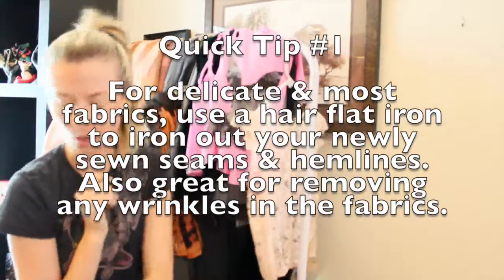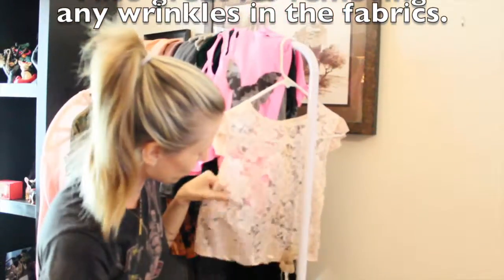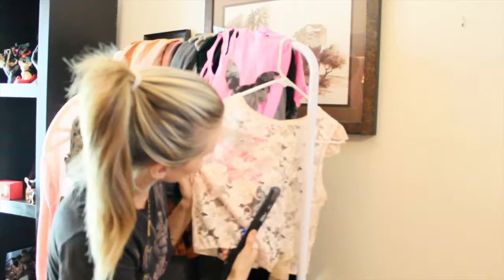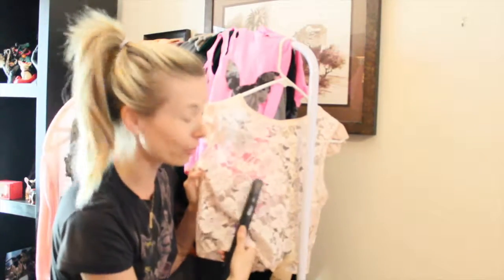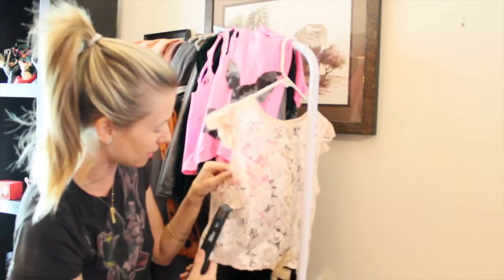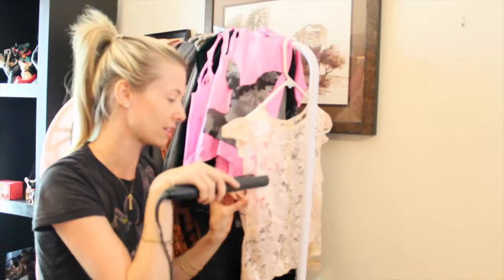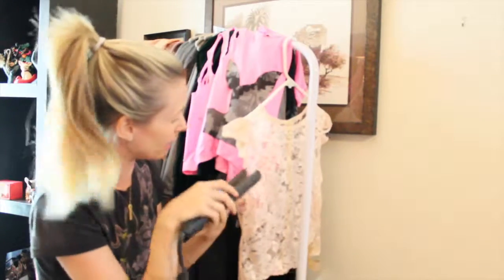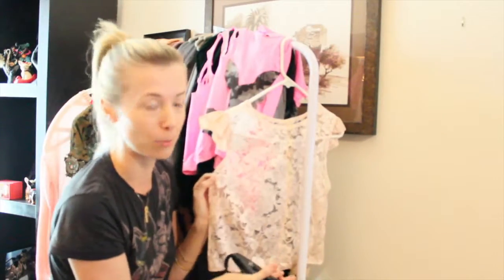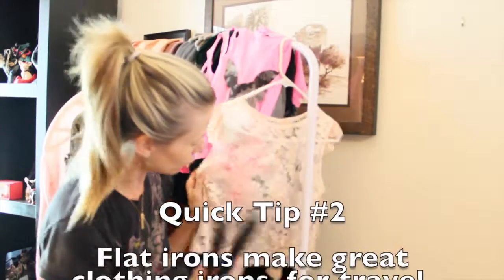I like to use a flat iron to get to those difficult to reach areas that need to be flattened out. A flat iron will give you more precision over your ironing process and gives you the ability to target the areas that only need to be flattened out, without having to go over the entire area of fabric that a normal iron would take up.